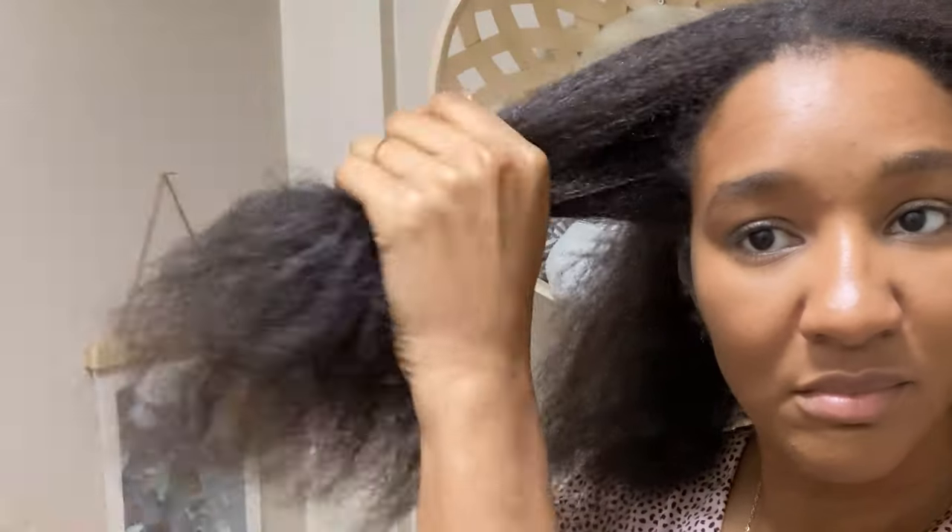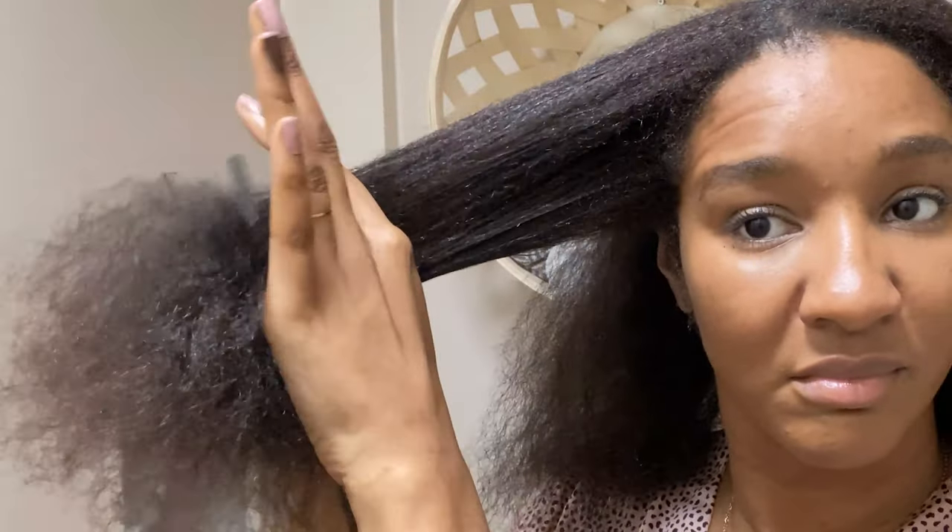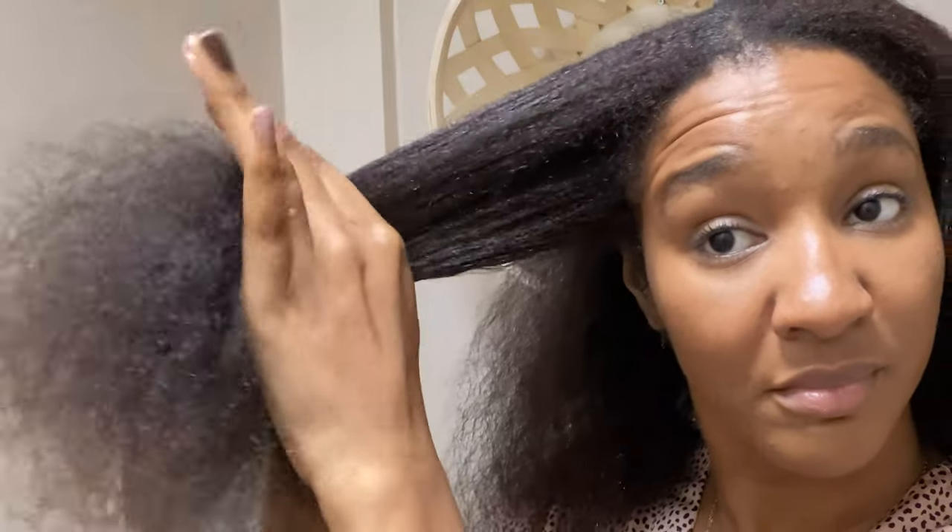Hey guys, welcome back to my channel. I'm Miss Lauren Lee 11 and welcome to my easiest wash day I've done in months. The reason why this is the easiest is because I've trimmed off those dead ends and now my hair is full and fit. As you can see right here I'm just combing out my hair.